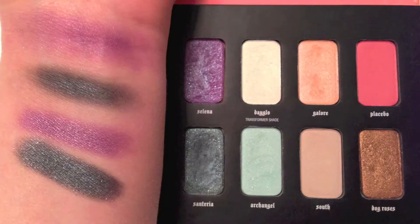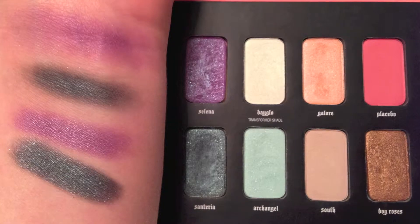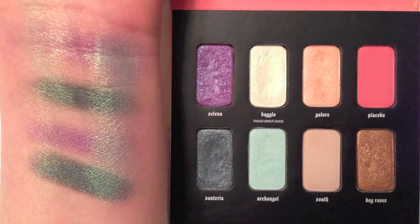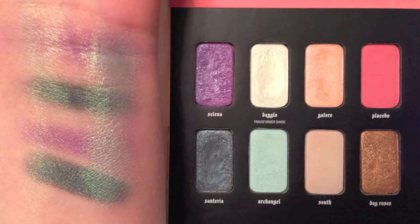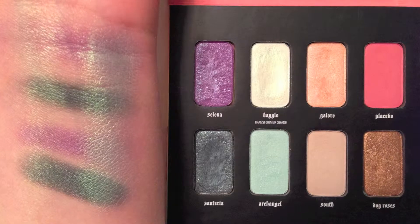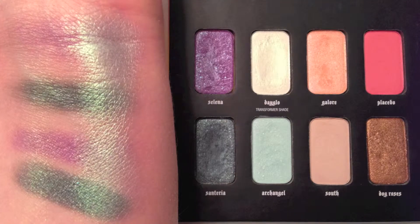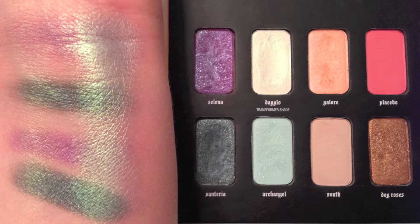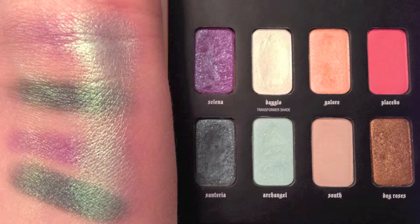There is a lot of fallout with these two shadows. Here I've turned my wrist a little bit toward the light so you get a sense of how they look in different lighting. In this shot I applied Day Glow, the transformer shade, over the four swatches. On the left I used a dry eyeshadow brush and on the right I used one with Fix Plus on it, and again I've turned my wrist toward the light.